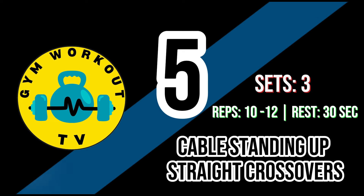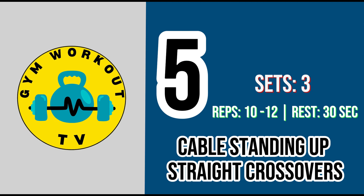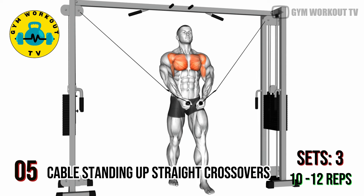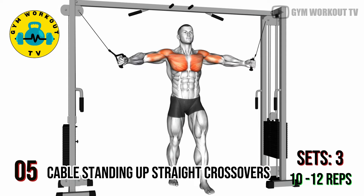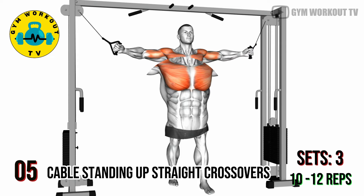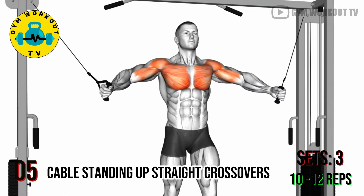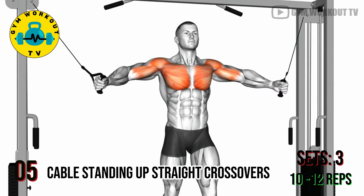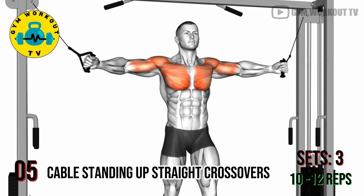Fifth exercise: cable standing upright crossovers. Attach D handles to high cable pulleys, stand in the center with arms outstretched, and pull the handles towards each other in front of your chest. Cable crossovers emphasize the inner chest and provide a full range of motion. Perform three sets of ten to twelve reps per set.